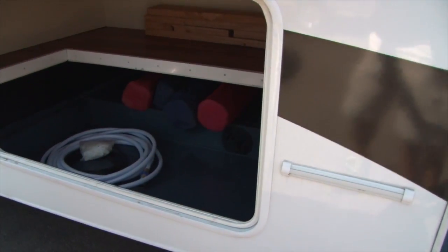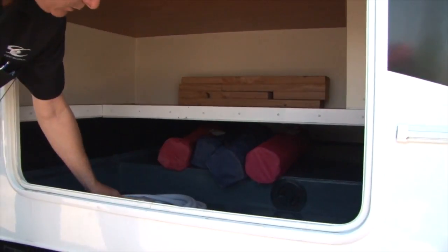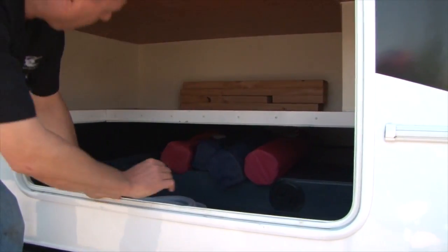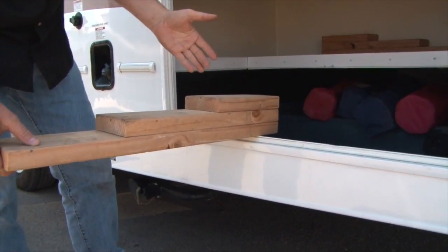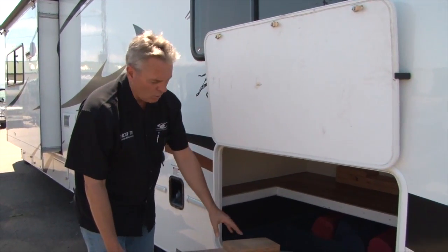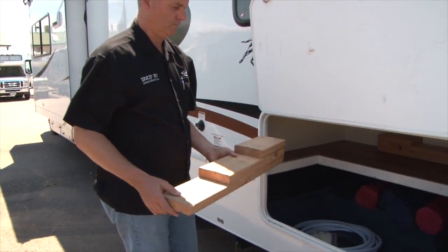In this compartment we have some of the other items included with your rental. These little latches hold the door open so you don't have to hold it up. You've got four camp chairs, a water hose with a pressure regulator, a cable for cable TV, gloves if you want to use them during the dump process, and leveling blocks. There's a set of two blocks, each with three steps. The refrigerator has to be leveled to operate, so when you park — most likely in a level campground spot — if any side is low, put a block under the wheel that's low and just drive up on it.